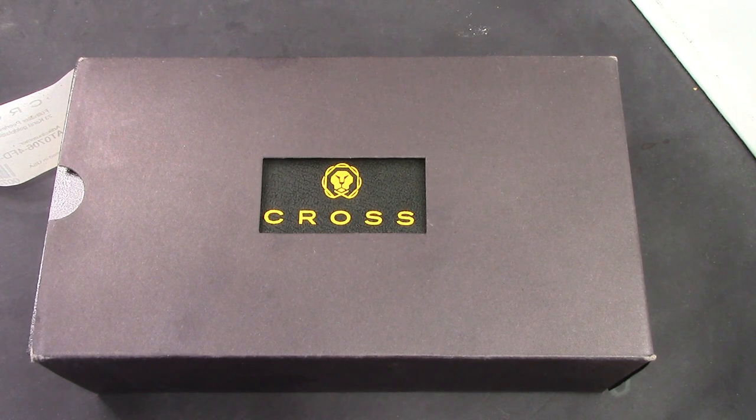I did a review on a vintage pen that was called Peerless, and I found a reference to Cross that made a Peerless pen, but obviously the two were not related. The term Peerless seems to have a little bit of use within the pen community, and one of my viewers quite generously offered to send me a Cross Peerless pen.